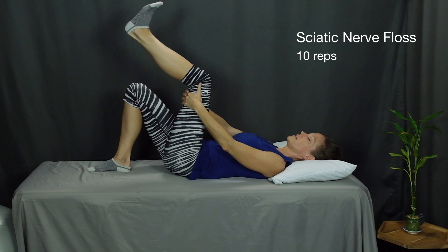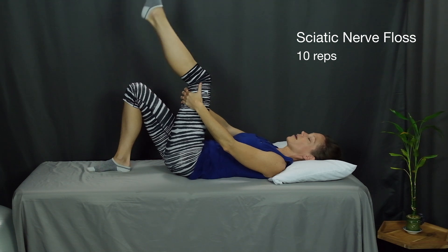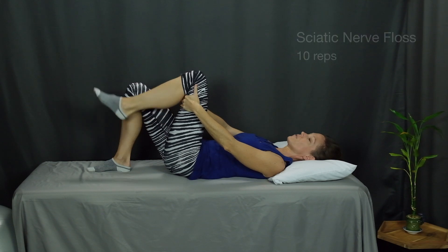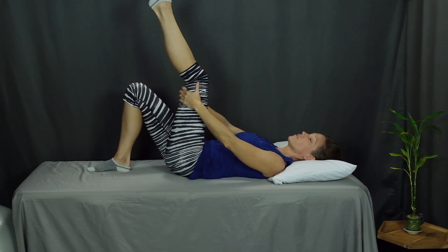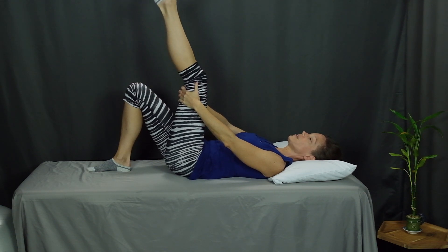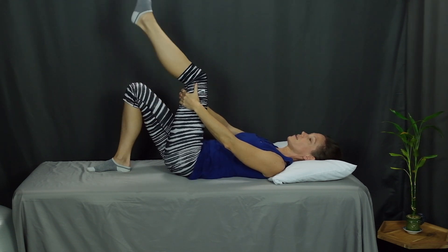Ten times up and down. After that, you'll bend your knee up and down — ten times up and down. Since this is a floss or a glide exercise, we're not holding it. You're just pausing and then releasing.